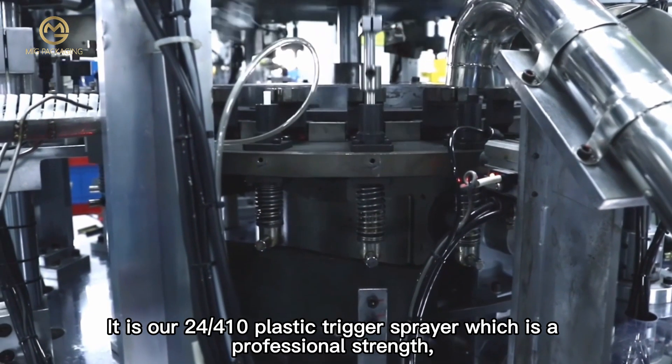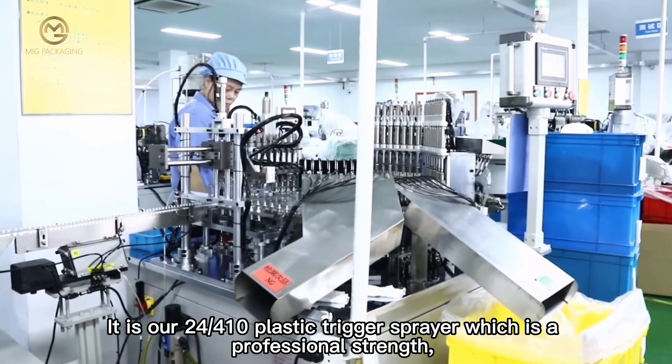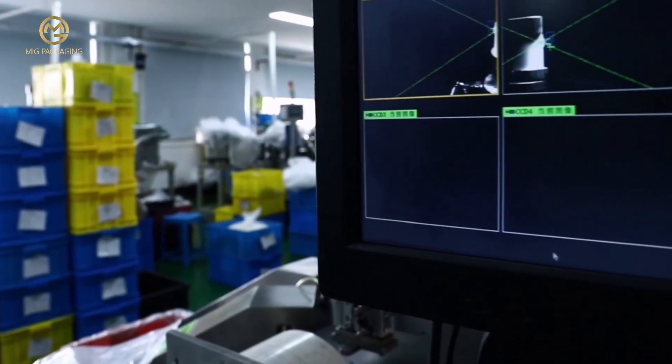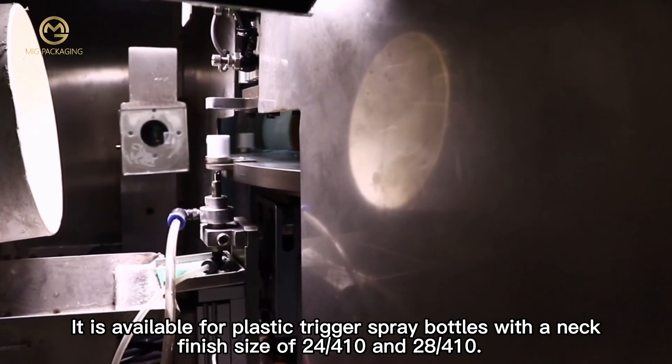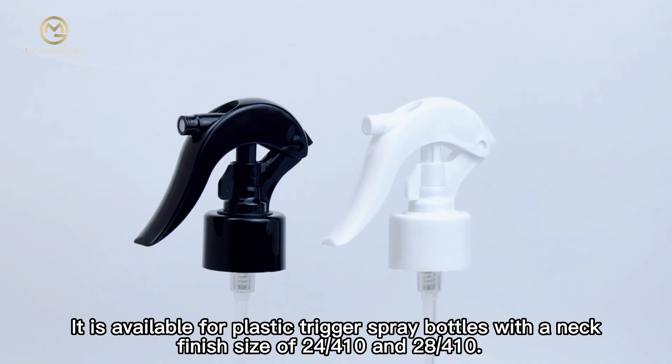It is our 410-24 Plastic Trigger Spray with Professional Strengths Chemical Resistant Trigger Sprayer. It is available for plastic trigger spray bottles with a neck finish size of 410-24 and 28-410.